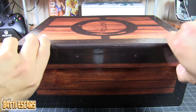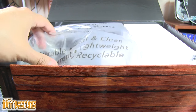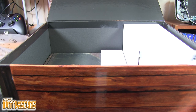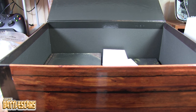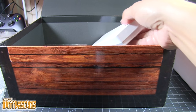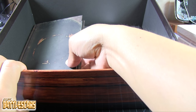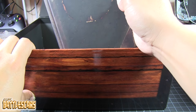Let me go ahead and open this. We got some protective plastic packaging material — some bubble wrap. And I'm assuming this white box is the flask. I'm going to take everything out first and then move the box out of the way so I can show you everything. There you guys go — you guys can see the contents of the box.